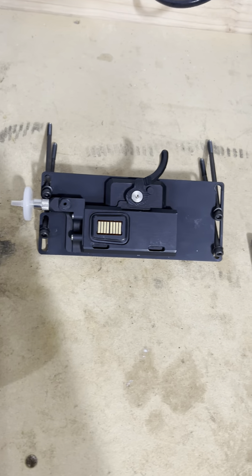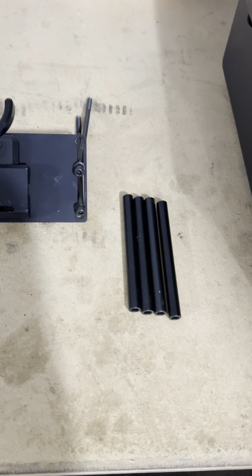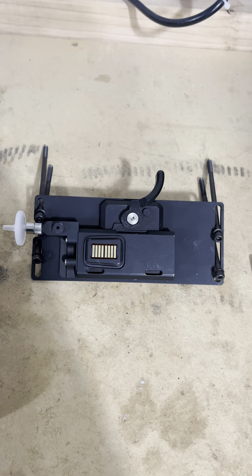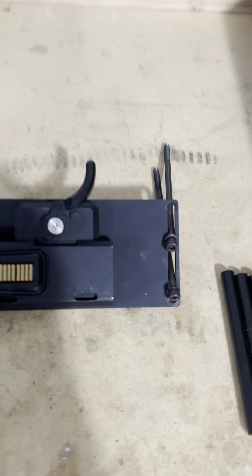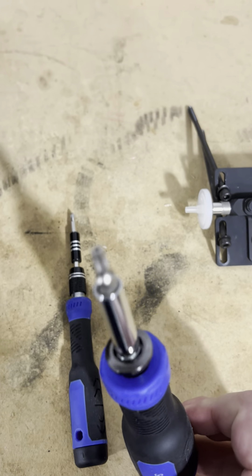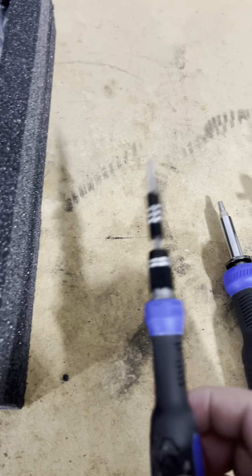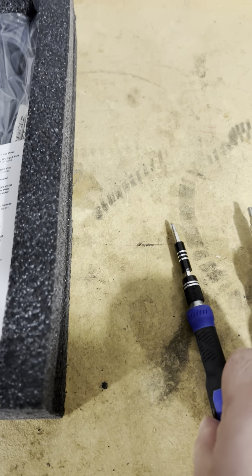Just to show some of the hardware you'll need. In this specific scenario, we're using the 4-inch standoffs, the mounting cradle, along with the 4-inch standoff screws. You'll see there are washers in each one of those. We're using a T25 star wrench — that's a star head — and then a T21 Phillips. So that's what we have here.